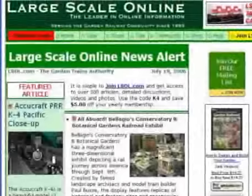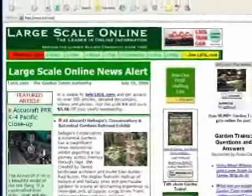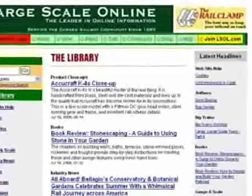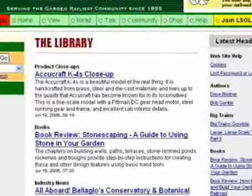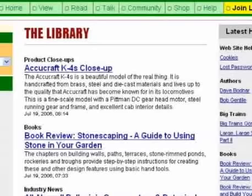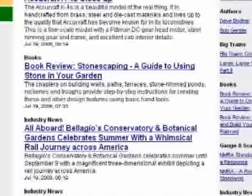Large Scale Online is the oldest and largest website dedicated to large-scale trains. It's the only place on the internet where you can use a weekly web magazine to keep up-to-date on the latest products, get breaking industry news, and see the hot buys that can make your railroad budget go farther. There are several hundred Garden Railroad articles online right now, and we don't charge extra to download archived articles — you can see everything since the first day we've been online.